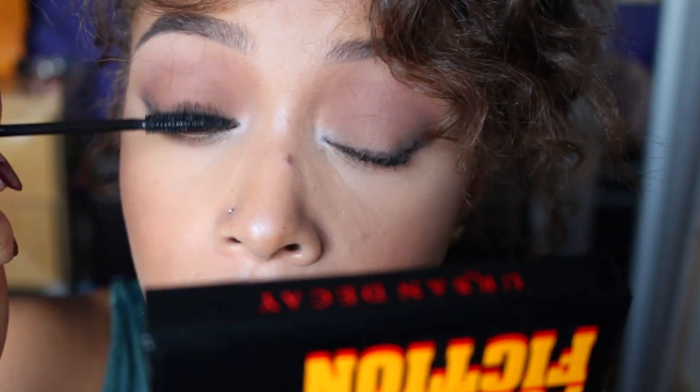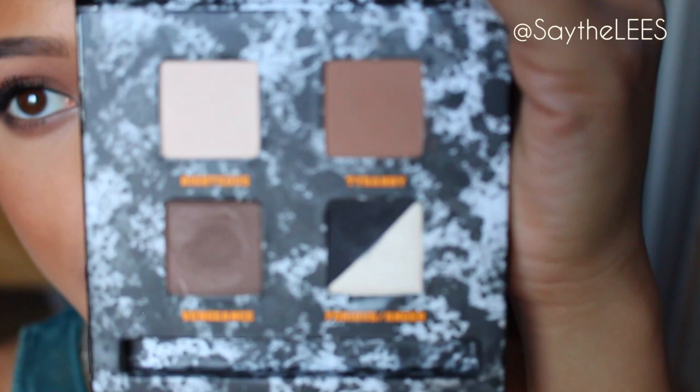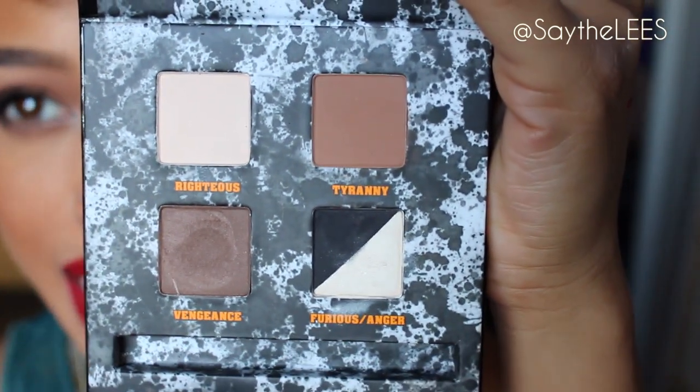Then just a little bit of mascara — I'm using the bareMinerals Flawless Definition mascara — and here is the final look! It's really quick and simple. You can wear this without the red lips, with a nude lip or a gloss, for everyday wear, but the lip just adds a little drama. I hope you enjoyed this video and found the review helpful — especially for beginners, this palette is great because you get matte, easy-to-blend neutral colors with black, cream, and brown. Loving this entire collection — leave your comments below, don't forget to like and subscribe, and until next time, bye!